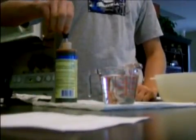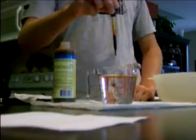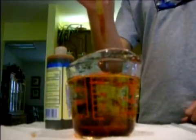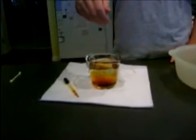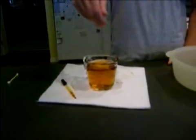Now, take your eyedropper and put 50 drops of your iodine solution in the water. You may need more depending on the strength of your solution. Use a stirring rod or a spoon to make your solution. Make sure you use a plastic spoon, though, because iodine will rust metal.